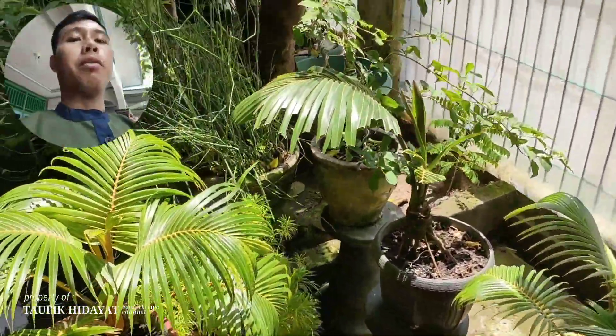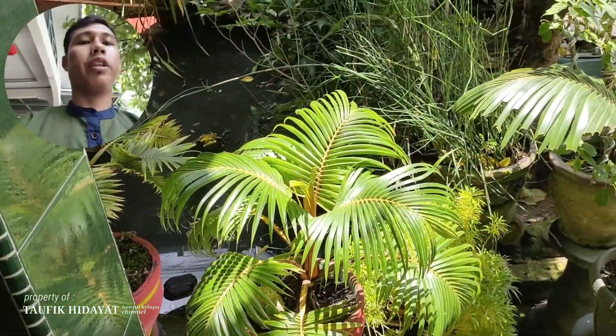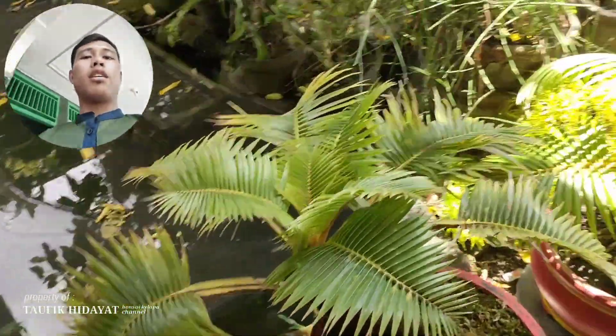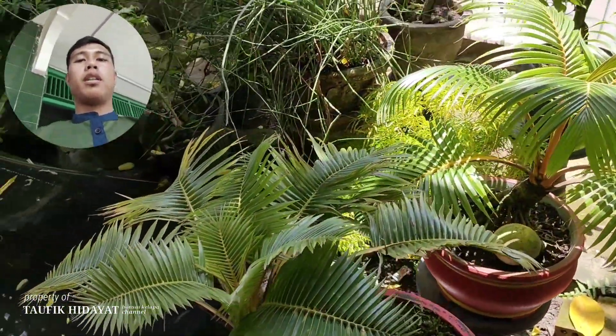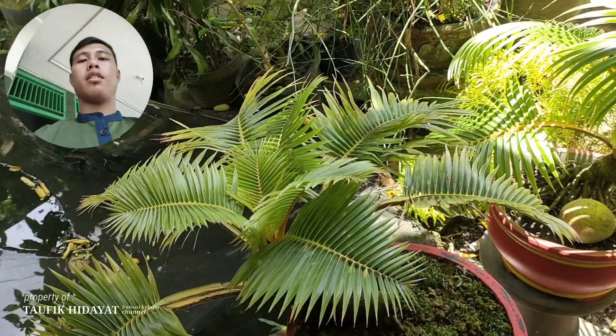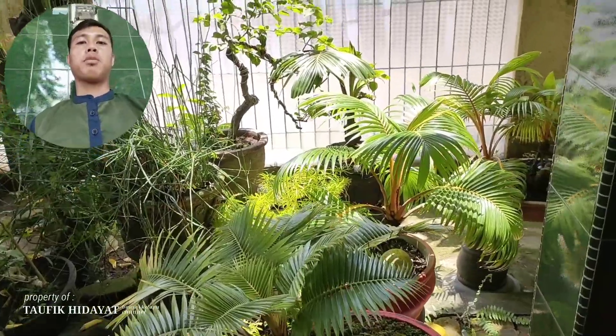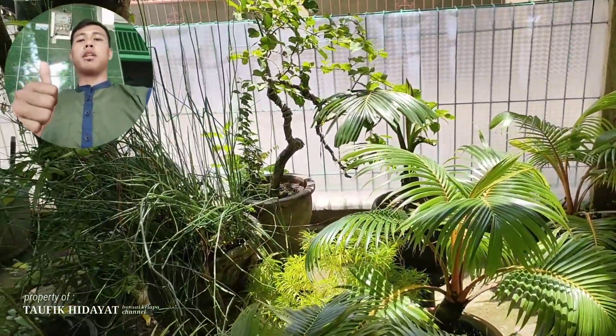Oke teman-teman. Terima kasih yang sudah menyimak video ini. Semoga video ini bermanfaat dan menginspirasi buat teman-teman ya. Sampai jumpa di video selanjutnya. Wassalamualaikum warahmatullahi wabarakatuh. Salam satu hobi, kreativitas tanpa batas, bonsai gelapah. Mantap.